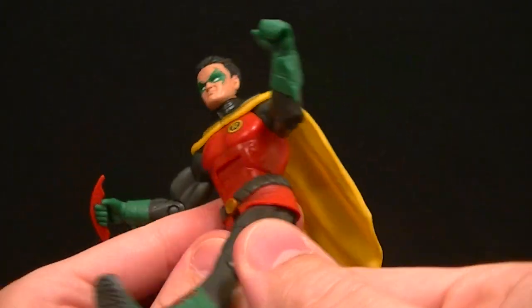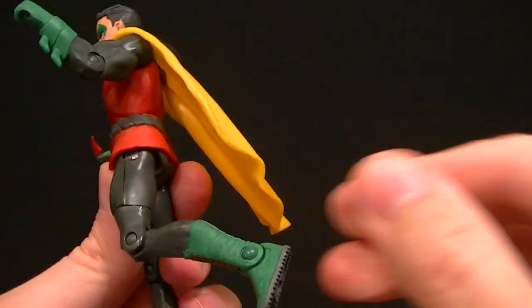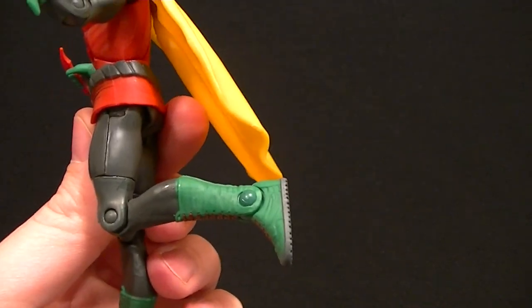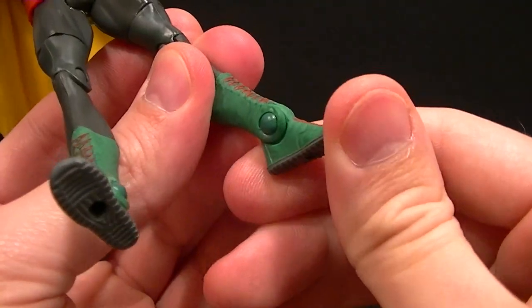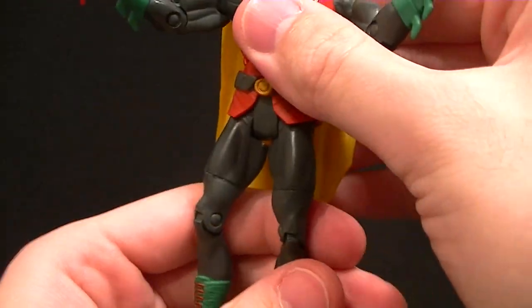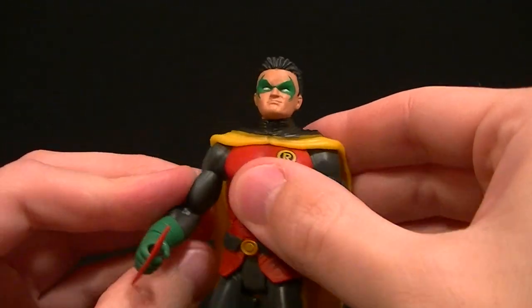You can still move the standard DCU hips fairly well; the skirt shouldn't hinder them too much. We have a thigh swivel, standard knee hinge with a pretty good amount of posability, and then the standard ankle hinge — no ankle rocker unfortunately, but I think we can live with that in the DCUC line.